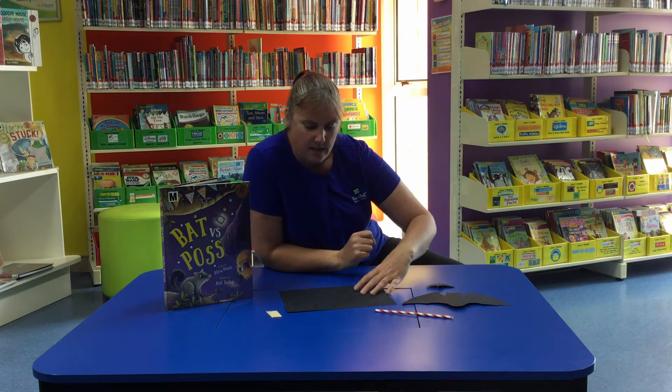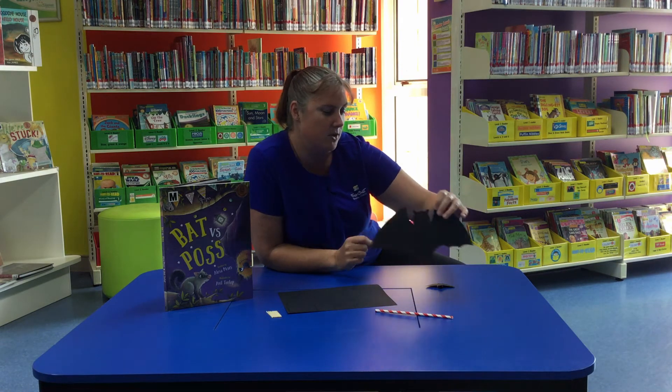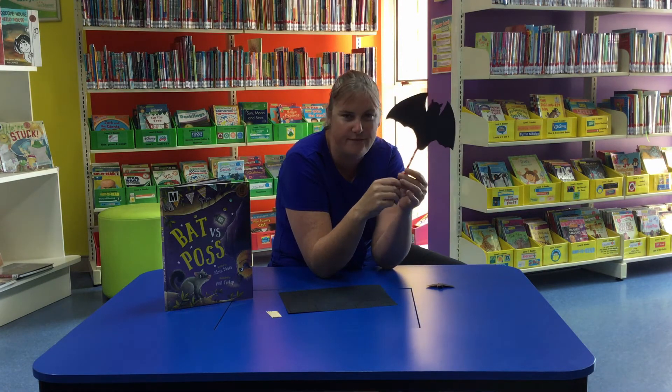We're going to make some flying bats. Now I know you may have already seen a flying penguin. You've got a template in our activity bag, same sort of deal. Our little bat piece of cardboard on the back, pop the straw in and make our bat fly.